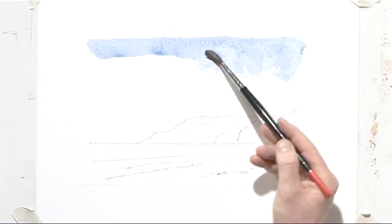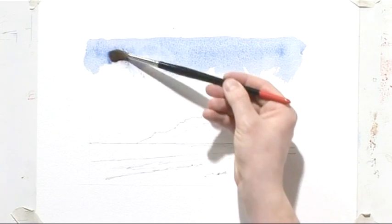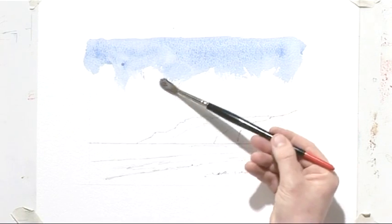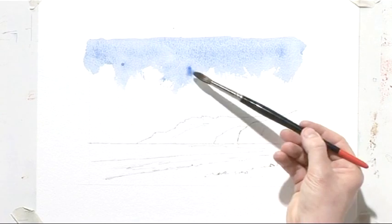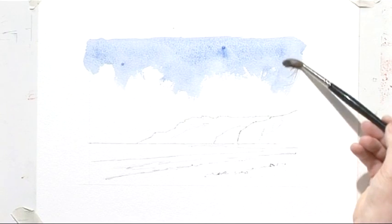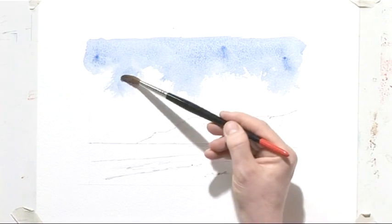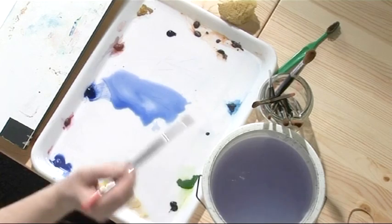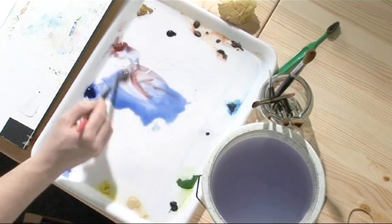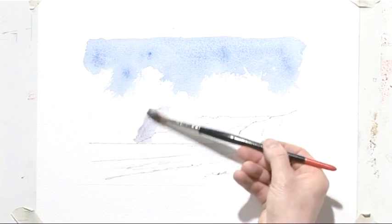We're using the scumbling technique — brush on its side — pulling the paint out of the wash that I've just put on at the top. It's only a limited amount but we're pulling it down into the sky area, being creative and creating some clouds — these are going to be the top edge of some clouds. Immediately mix some light red with the French ultramarine, keep it pale, and work upwards part way into the wash.